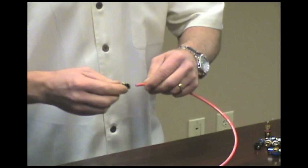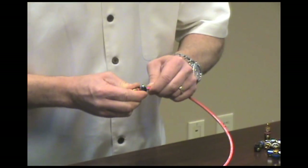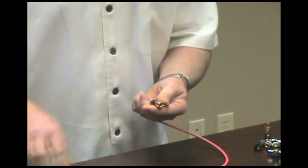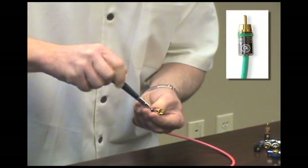At that point, take the connector, insert the cable in, and you'll feel it touch. You're going to give it about a 3/16 to a quarter-inch push, and then you're going to tighten down the screw until it just seats itself onto the connector.